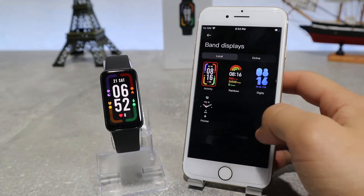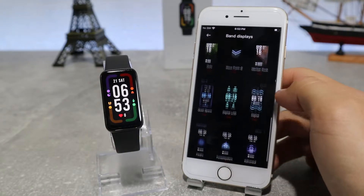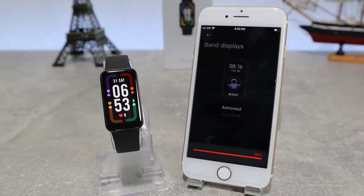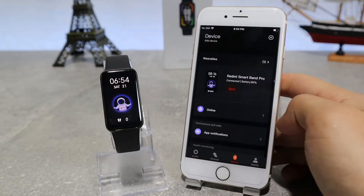The first option on the app is Band Displays, which lets us choose from a different variety of watch faces. You can choose whichever you like best and it will change automatically. You have your local faces, and then you have online faces — if you choose one of those you need to download it first, and after you have done so, you can apply it to your watch.